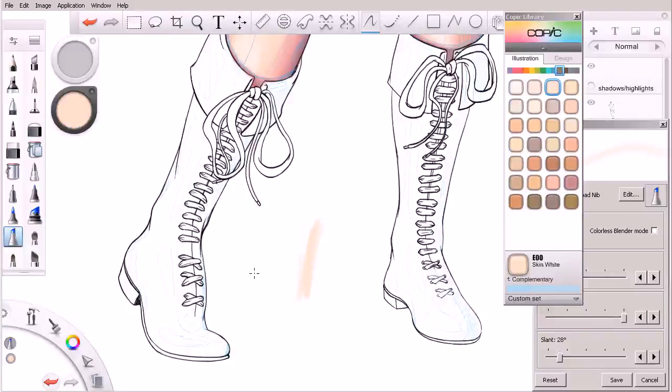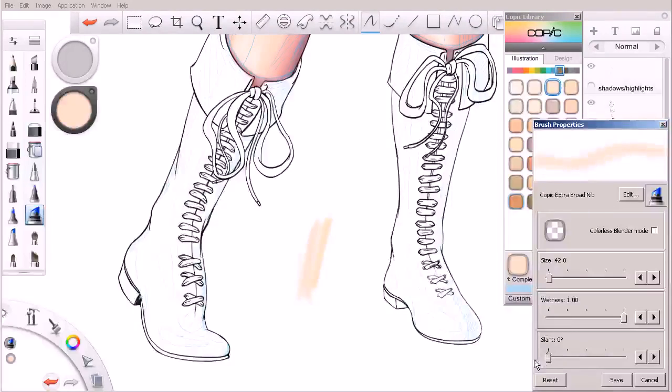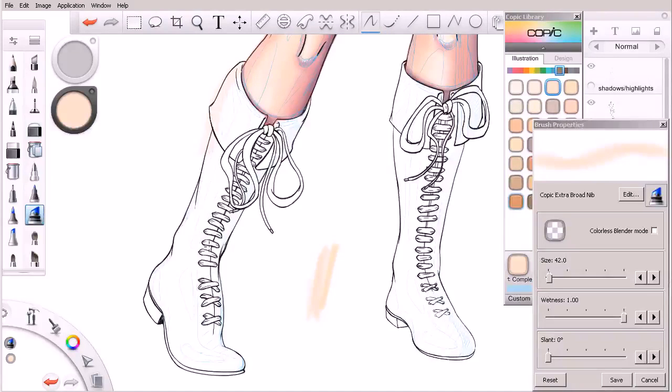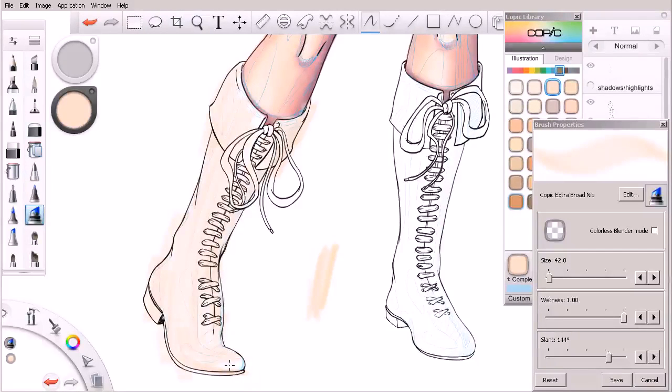We obviously want it to be warm because our light source is warm. That color is a little bit more saturated than I'd like. So let's come in here and grab our broad nib instead so we can cover a little bit more area. We'll set the slant to zero. Again, we're working on top of our boots layer. In covering these boots, we're going to disregard the laces for right now. It's going to be easier to just come in at a later point and erase away all those little fine details.